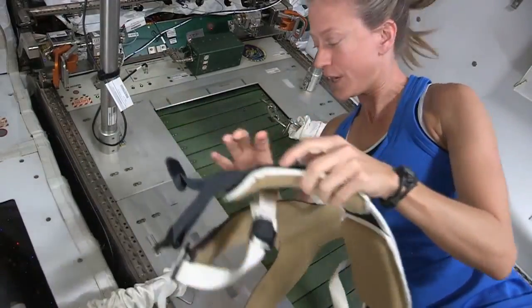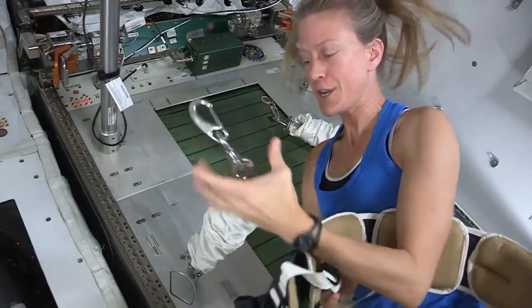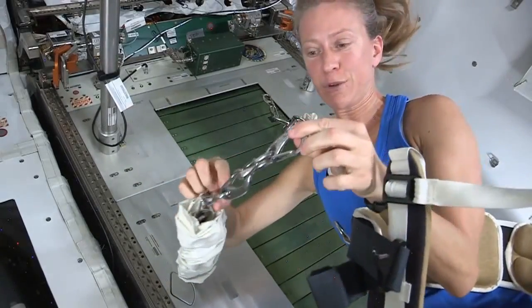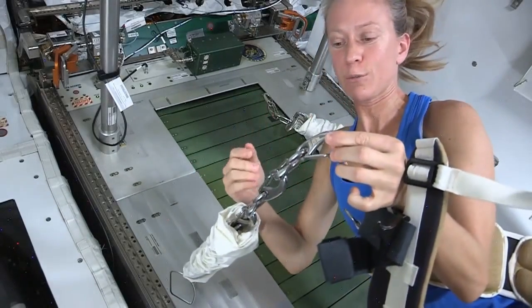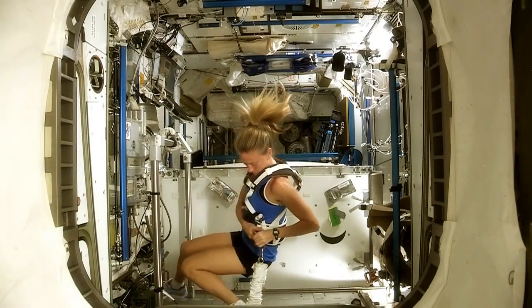We attach, by these rings, the harness to a system of hooks and bungee cords. You can see there's some stretch in the bungee cord. We can adjust and change the number of hooks used. Today I'm going to use four hooks. If I were to use three hooks, it would provide a little more load. If I used five hooks, it would be a little less load. In that way, we can adjust the amount of load on our body as we're running.